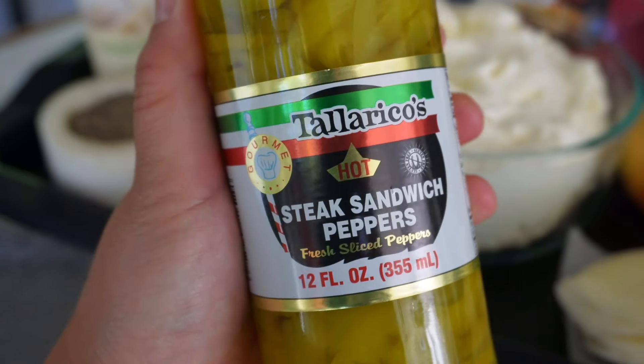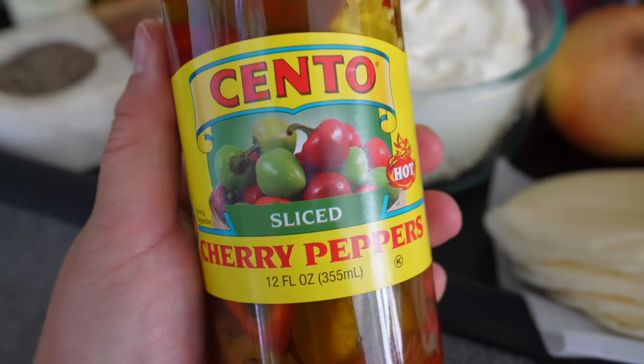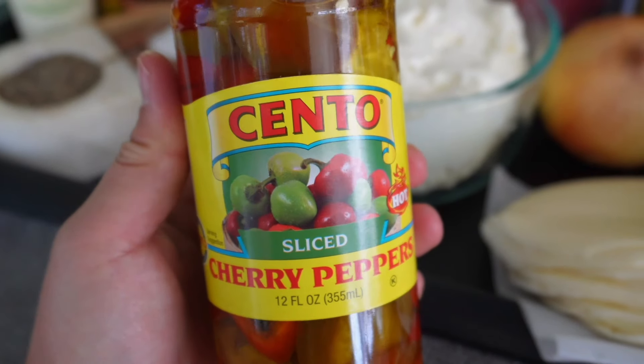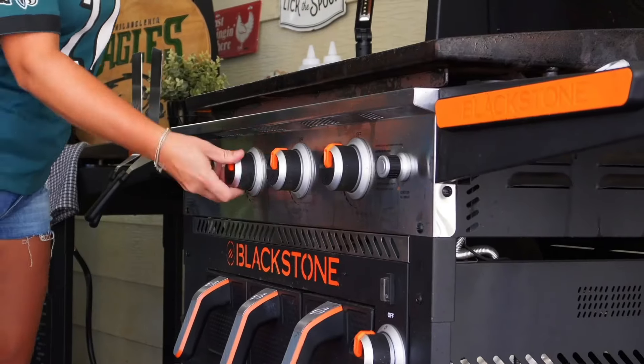Here in Philadelphia, traditional cheesesteaks are not served with bell peppers cooked with the meat. However, if you do ask for peppers when ordering a cheesesteak, you're going to get asked whether you want hot or sweet, and you'll end up getting a pickled hot or sweet pepper. Bell peppers can really overpower the taste of the cheesesteak, and the reason why we serve them with a pickled pepper is to cut the richness. So be sure to try it just like this and let me know what you guys think. Now let's get this dip going.